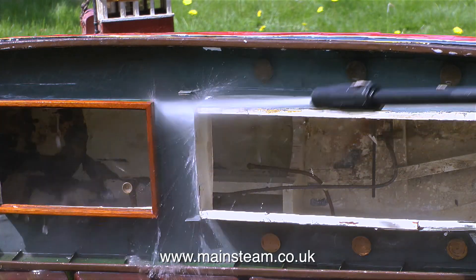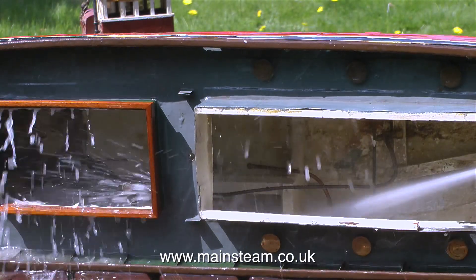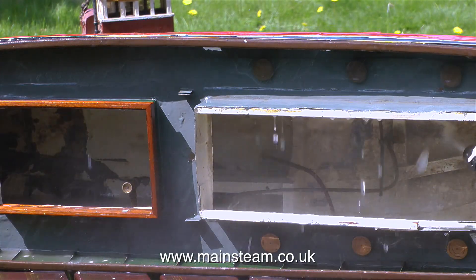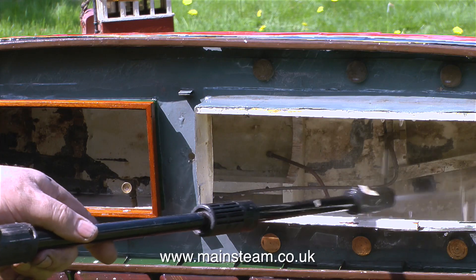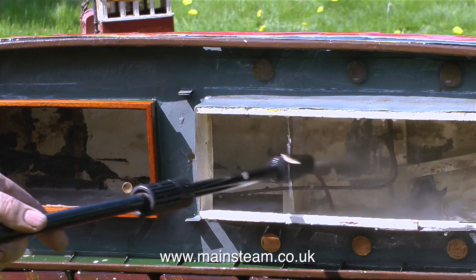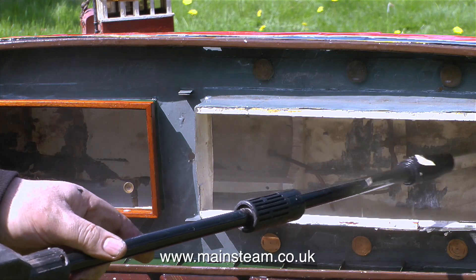This will be the third model steamboat I've renovated for this customer. The first boat was also a metal hull boat and about the same age as this one, but structurally it wasn't anywhere near as bad. It was a much smaller boat and it was far too heavy — it sat very low in the water and some water did come into the hull when sailing, but not enough to sink it. This one is entirely different; it's such a large model boat that the amount of ballast required to make it sit at the correct depth in the water is going to be rather a lot.